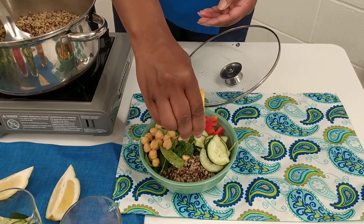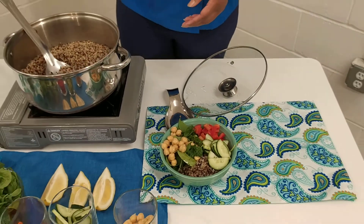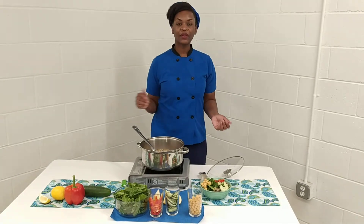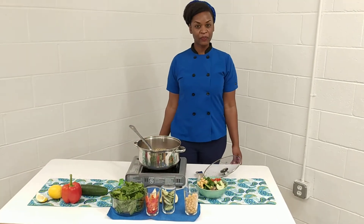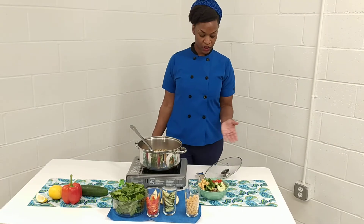And it's that simple. If you would like, you can add some onion powder and garlic powder to this dish as well. So this is our Buddha bowl.